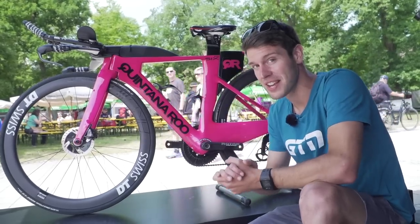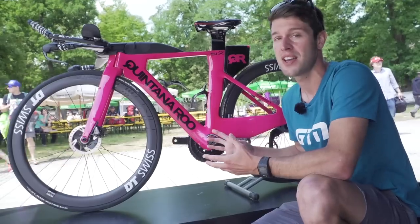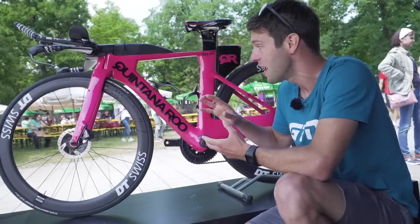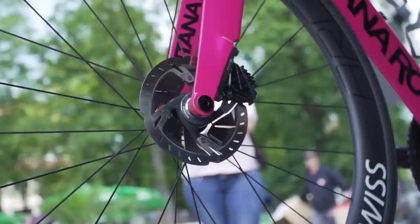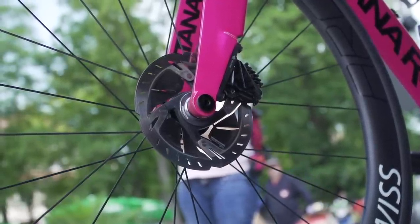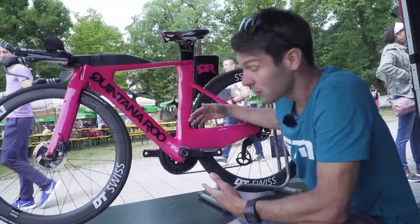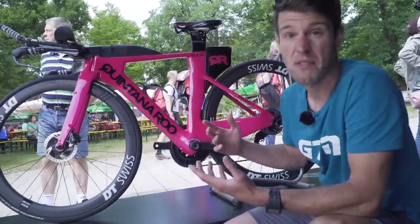We've stumbled across Anya Berenic's Quintana Roo PR6. This is actually her training bike in a rather bright pink colour, which is actually available in that colour to purchase. But her race bike is quite special, because rather than this pink paintwork, it's actually the carbon without the paintwork on, which saves around 180 grams. This bike was launched for Kona last year, for 2017, with disc brakes. And this part here is called the Shift Plus — the idea being that it shifts the airflow around, creates less turbulence that comes around the frame, so the airflow is nicely over this, and very aerodynamic.